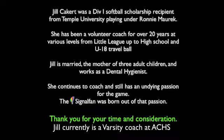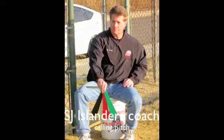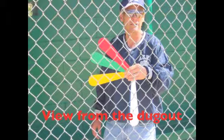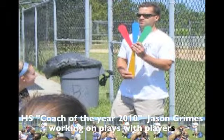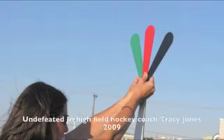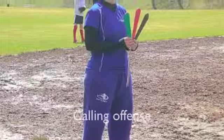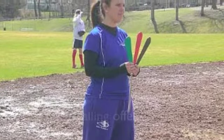Jill Sackert was a Division I softball scholarship recipient from Temple University, playing for coach Ronnie Marik. She has been a volunteer coach for over 20 years at various levels from Little League up to high school and U18 travel ball. Jill is married, the mother of three adult children, and works as a dental hygienist. She continues to coach and still has an undying passion for the game. The signal fan was born out of that passion.